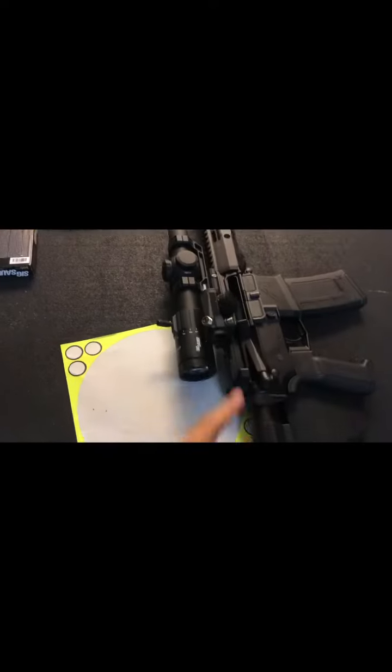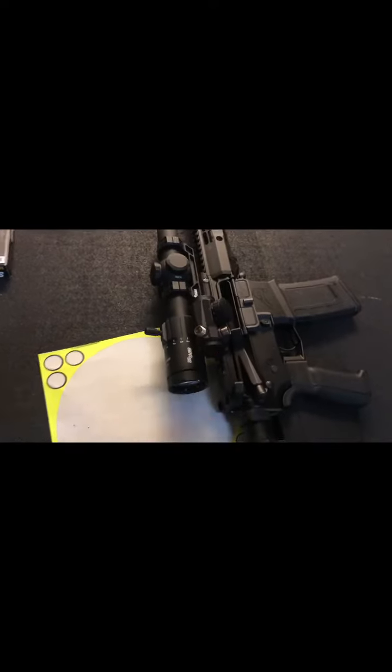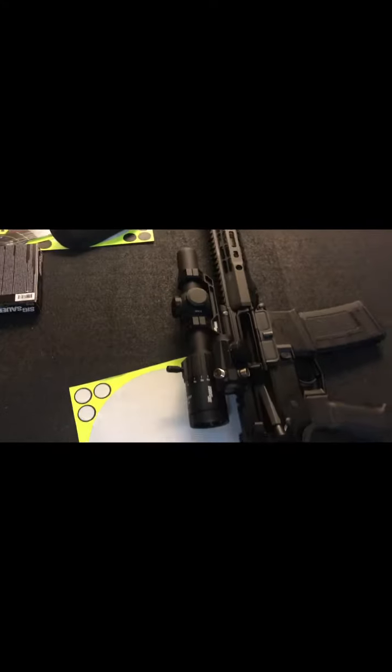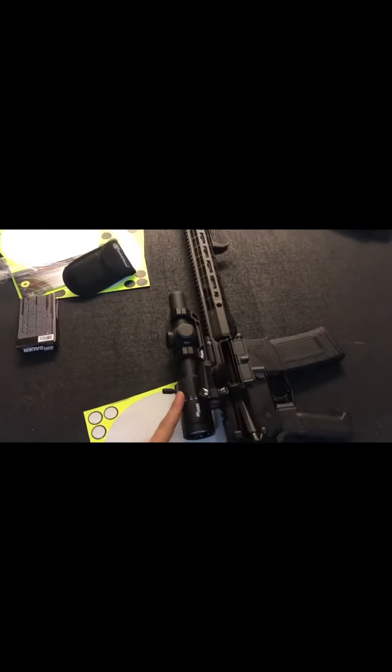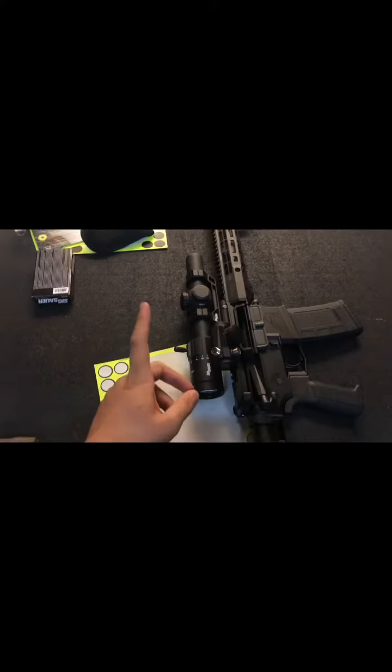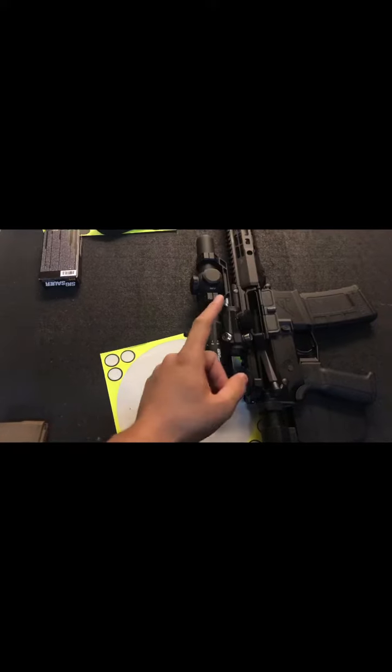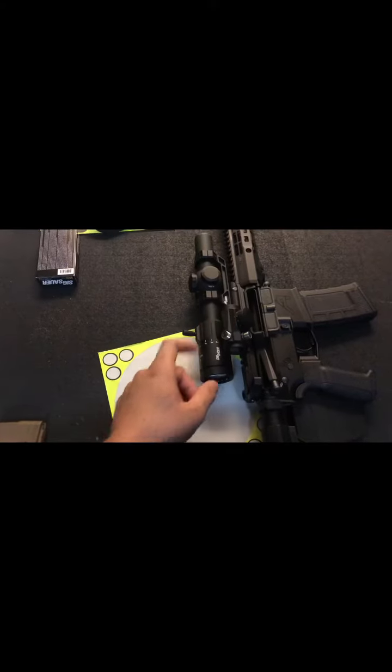I just got done sighting in my offset 45 red dot here — Primary Arms red dot — and a 1-6 LPVO. The LPVO sighted at about 50 yards zero, and 36 yards for the red dot.